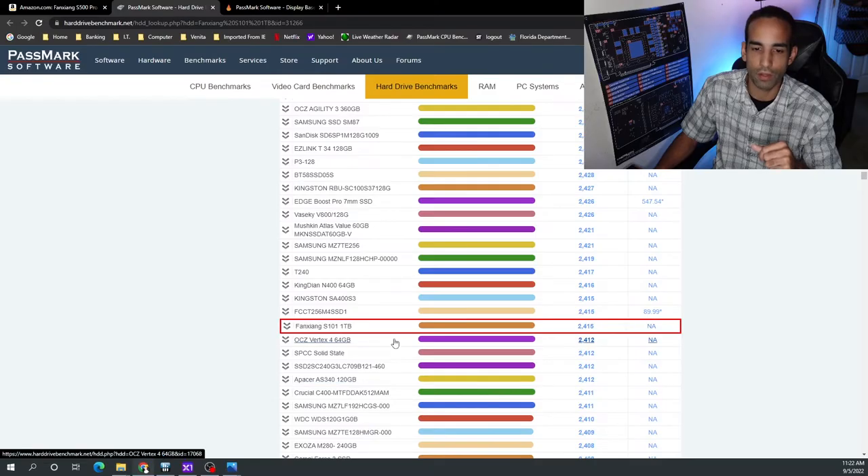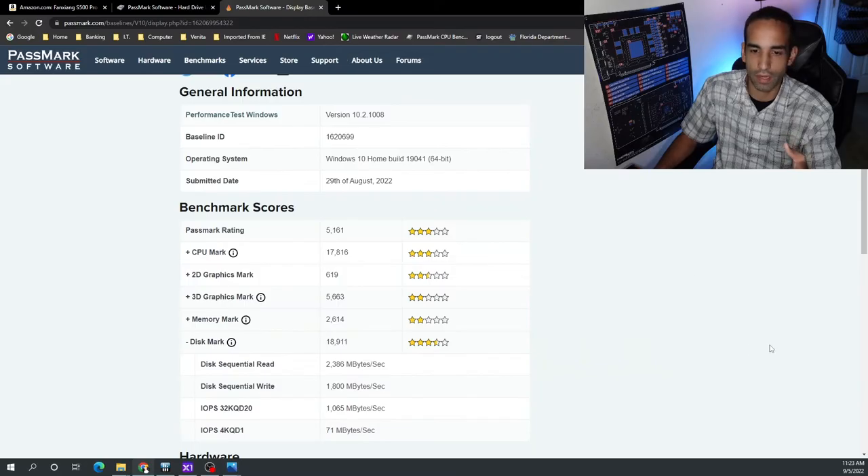The little brother, the S101 1TB, also did pretty well. On this long comparison list, you can see it's pretty much in the mix with models from Kingston, Samsung, and so forth. Again, it didn't hold us back — it was actually one of the better performing components on the system compared to everything else.